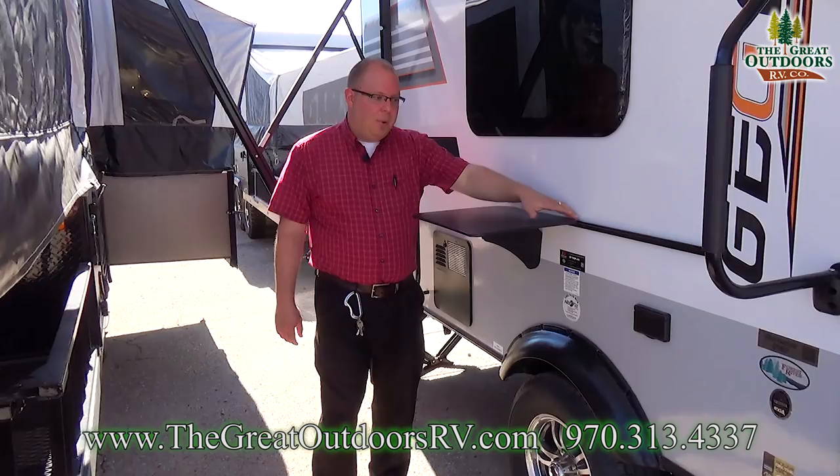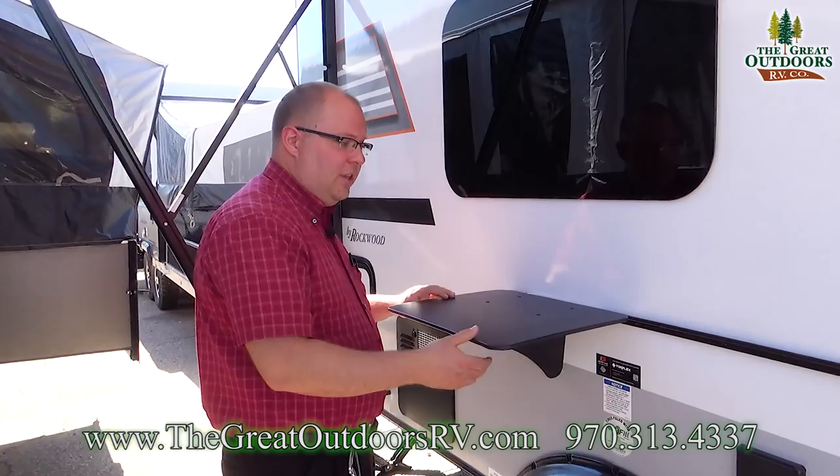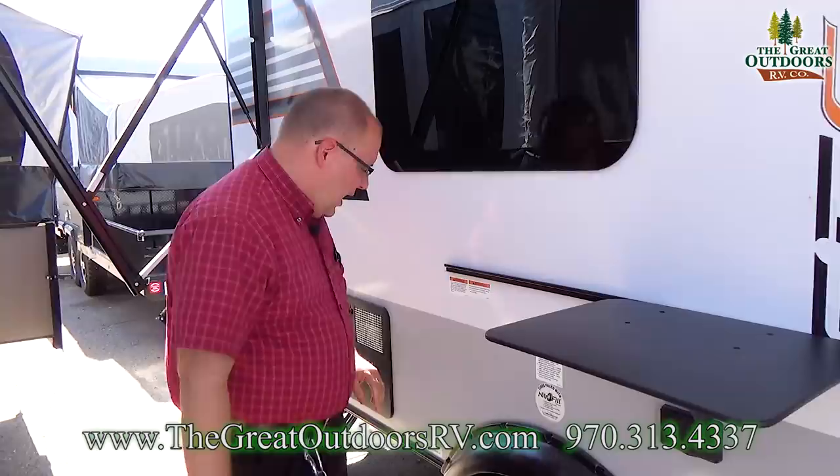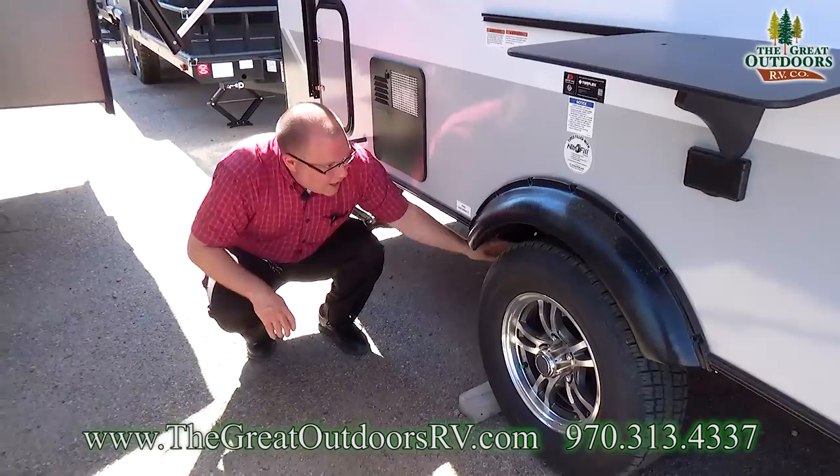Right below the window is this bar — right now it's holding up a table for us, but it also holds a propane grill. This unit does come with a propane grill that attaches onto this bar. You have an LP quick connect right here for the RVQ grill, so you just plug your hose into that to get propane to it.